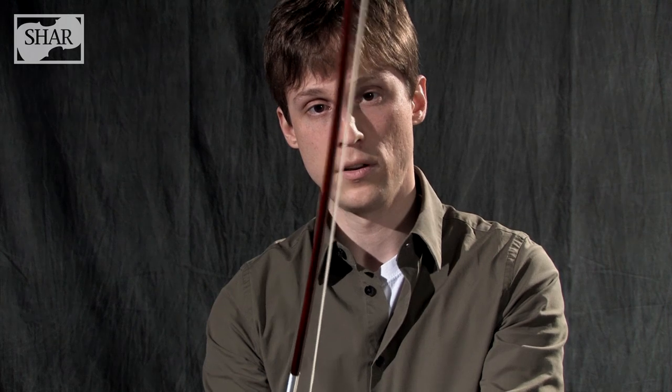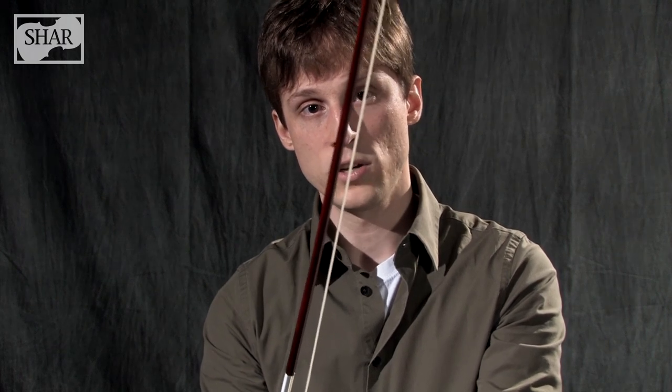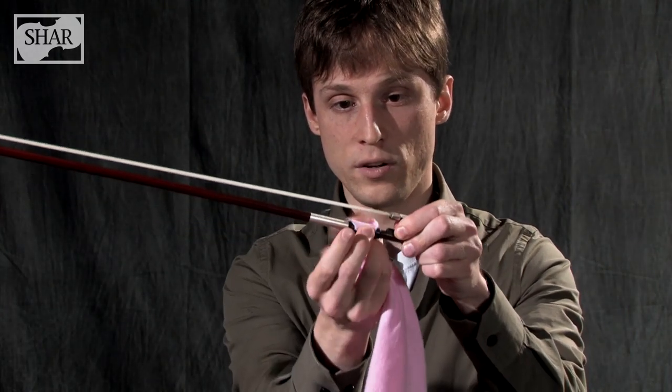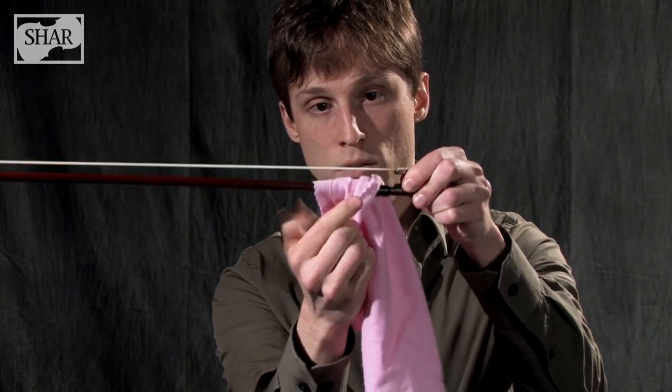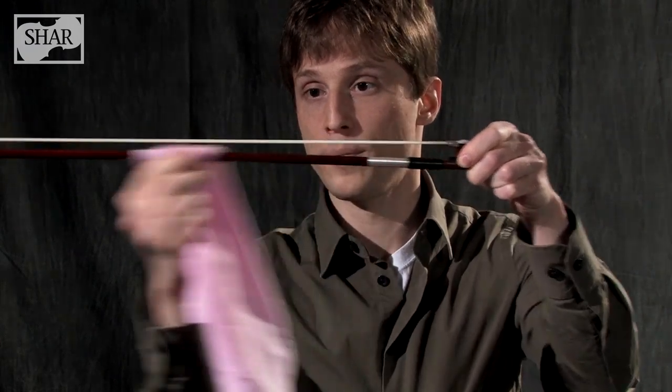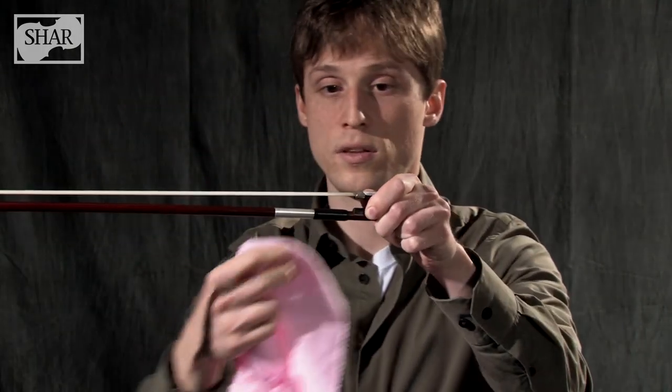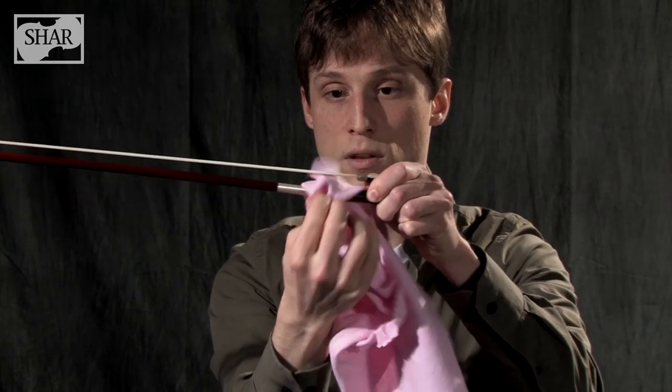After you've tested an inconspicuous spot with the cleaner and polish on your bow, feel free to clean the rest of the bow. To do this, first take your bow and tighten the hair. Make sure you check in the middle to see that the hair is away from the stick — this is to prevent the cleaner or polish from touching the hair. Next, take your cloth and carefully thread it underneath the bow like this. Holding it upside down will help you do that. After you've cleaned it, take a dry cloth and wipe it down.